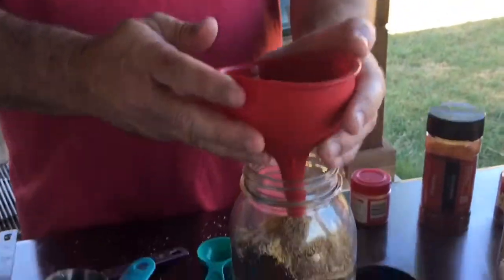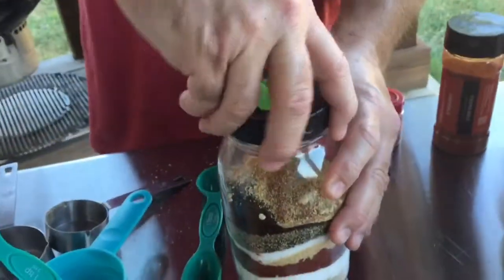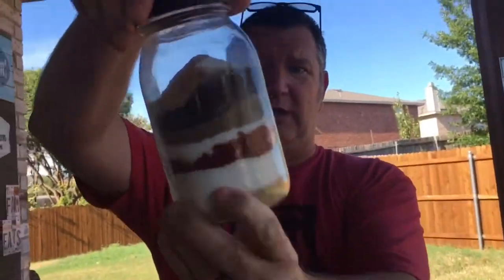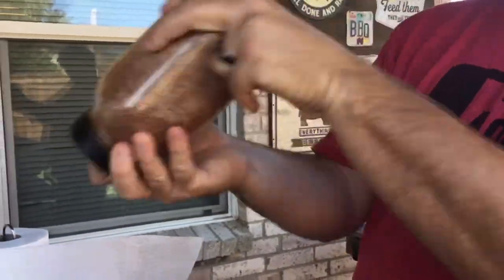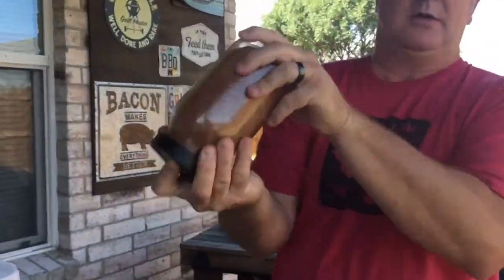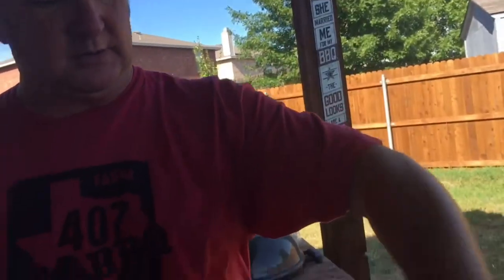Now we're going to get all of this in there — it looks like layers, kind of like a sand art thing. Okay, the shaker top goes on, and there you go guys — Kansas City Sweet and Smoky Barbecue Rub! All you gotta do is shake it to mix it. Give it a few good shakes. This stuff is great — awesome on ribs, pork tenderloin, pork shoulder when you're smoking. Really good rub. If you didn't catch all the ingredients, leave a comment and I'll add them to the description box.